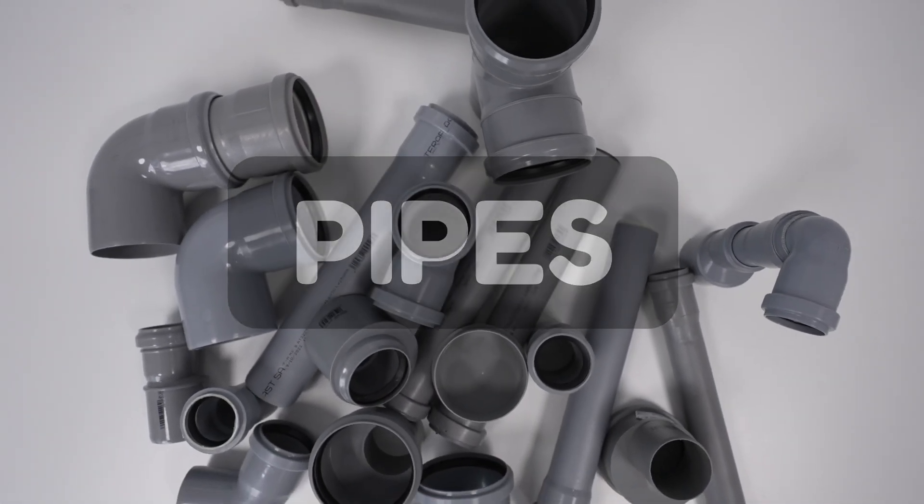Pipes! We're gonna build a speaker out of pipes. And it's not even funny how easy it is to build this thing.